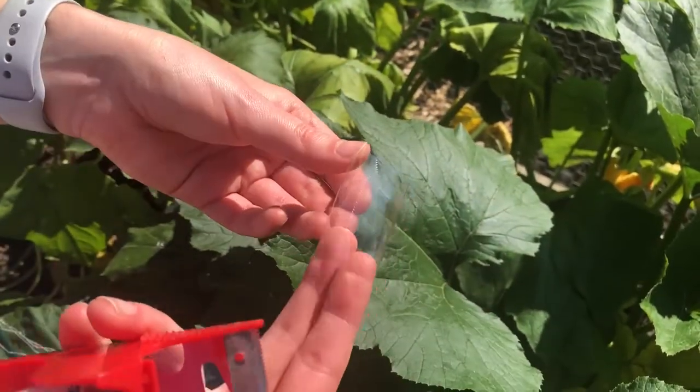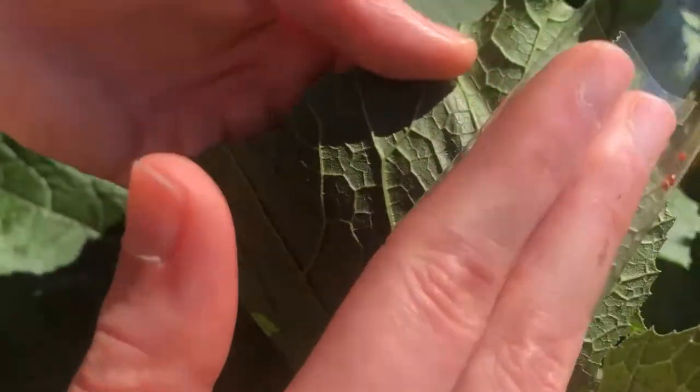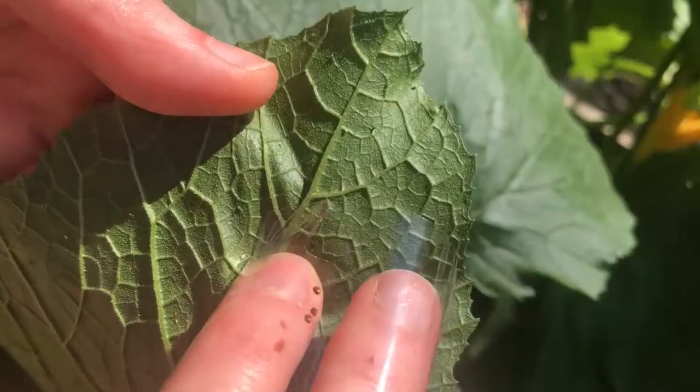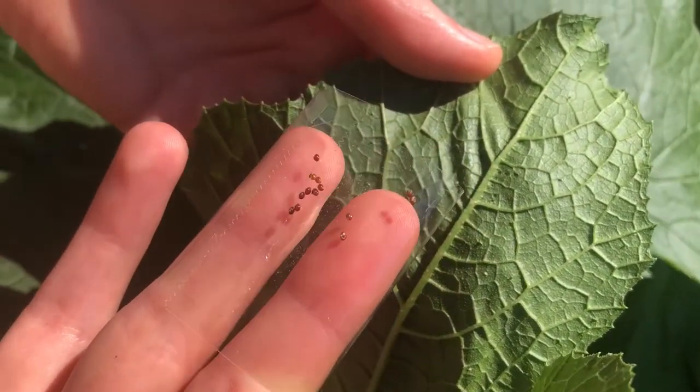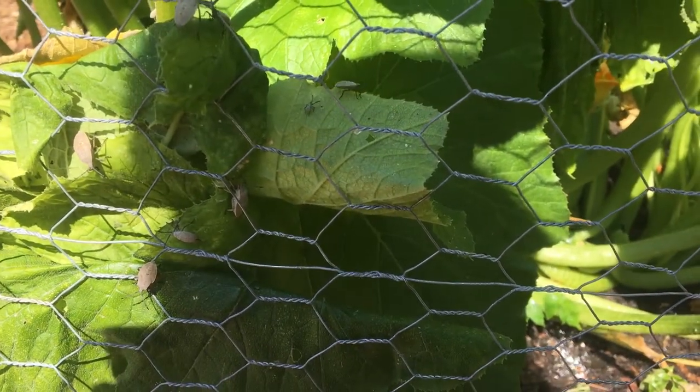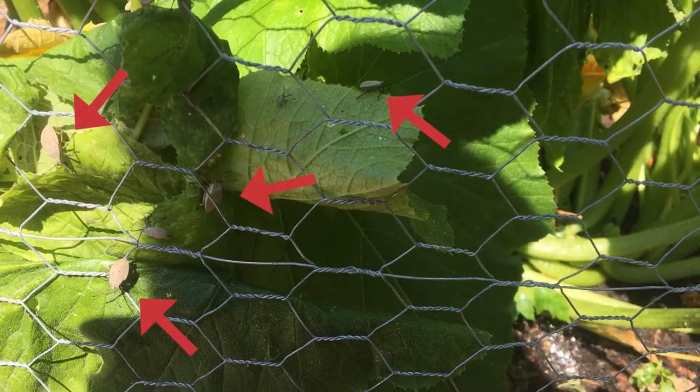Once you start to see some of them on the plant you want to take action, because we've got eggs on probably about five leaves now and each one of these eggs is going to be a bug. They're all just going to devastate this plant as they hatch, and there are even smaller baby ones here and there.